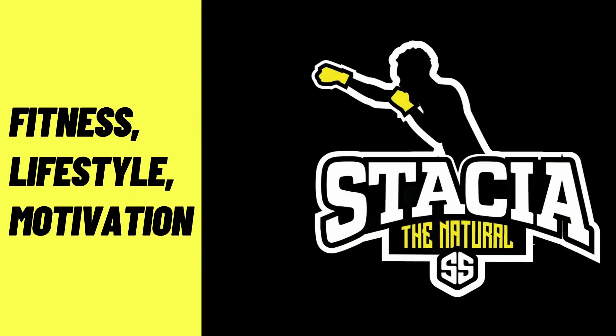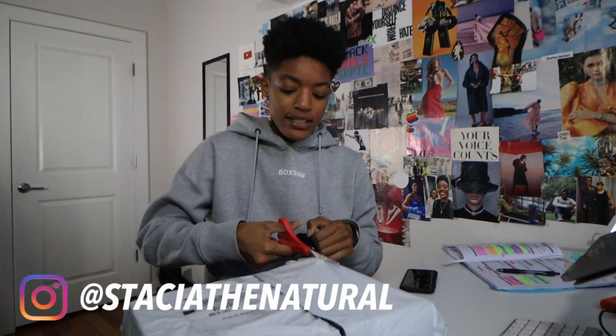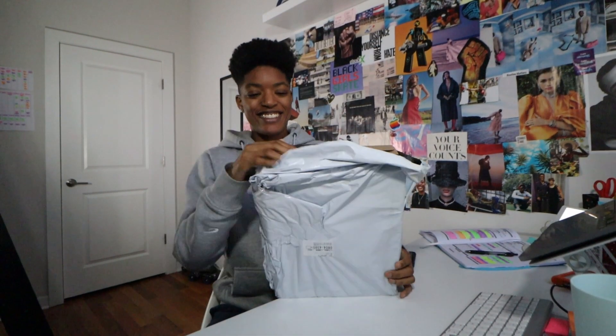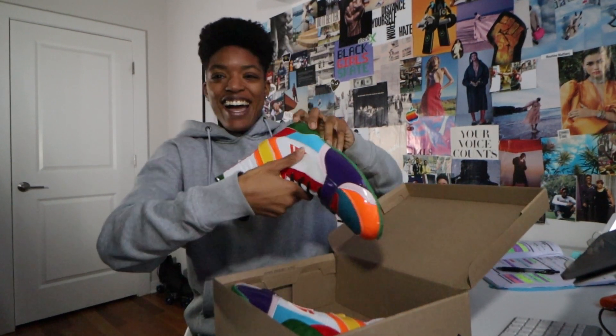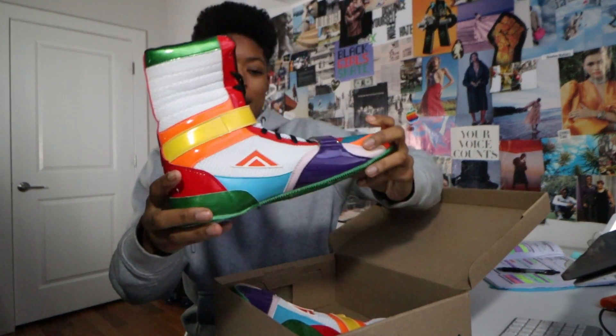I got a package from Adam's Boxing and I'm super excited, so let's go ahead and open it. I entered one of their Instagram contests and I ended up winning, along with like nine other people, so I only have to pay for shipping for these boxing boots. Let's go!